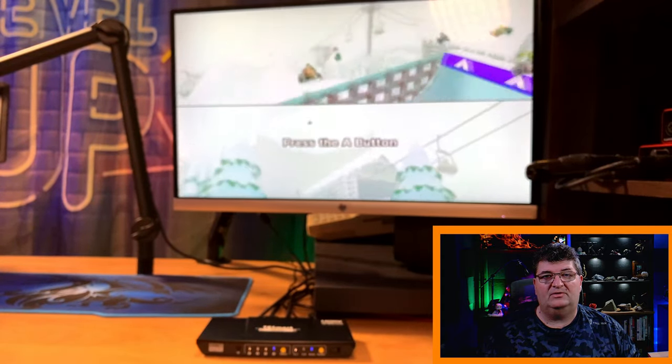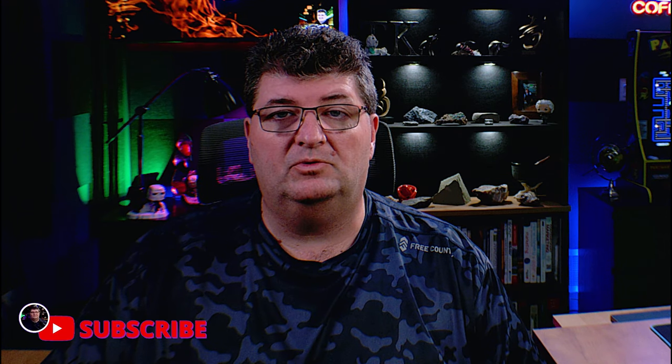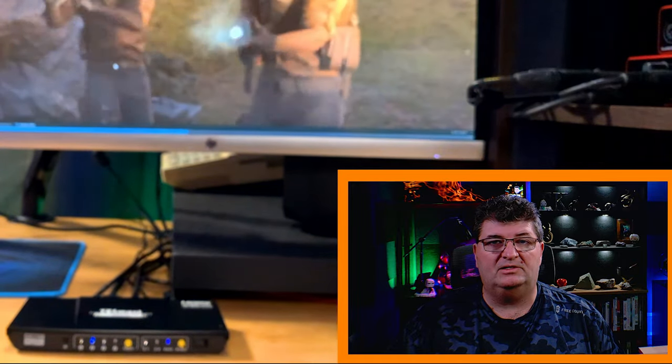I've tried to show a few different resolutions all coming through the switch and the time between switching from one input to another. This switch also has an auto mode which allows you to automatically get whatever the latest device plugged in on screen — so if you're unplugging and plugging all the time, it's really useful. From the desk view, if I push and hold the button all the lights will blink once, putting the switch into auto mode where it will automatically go to the most recently plugged-in device.